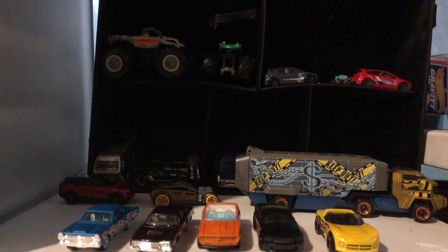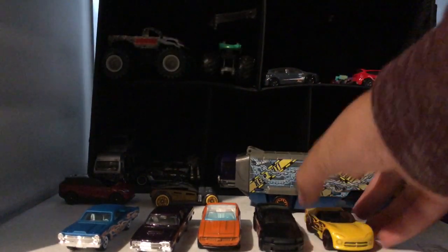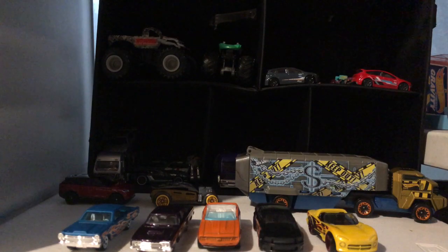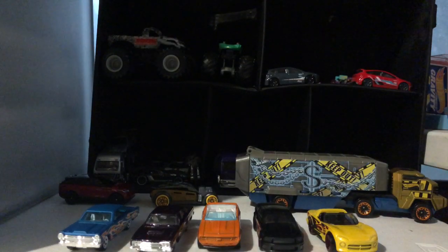Comment below your favorite car from this unboxing video. One of my favorite cars is the Dodge Viper. Please subscribe to me on YouTube, follow me on Twitch, TikTok, and Instagram, please like this video, and I'll see you soon in the next video. Bye!